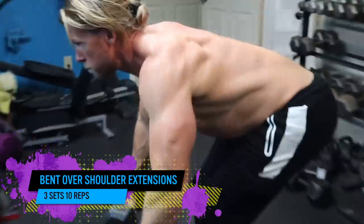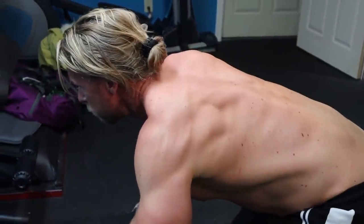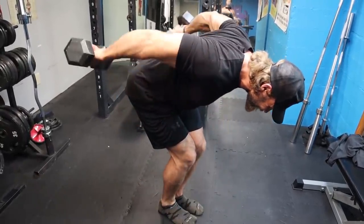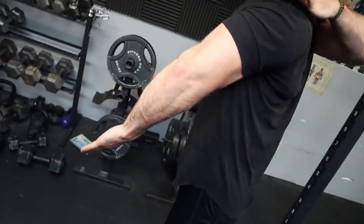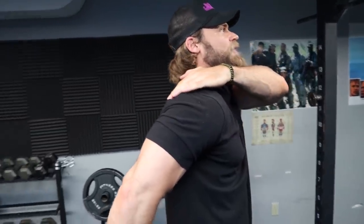Moving on to the isolations — we're going to do bent over shoulder extensions. It's going to be three sets, ten reps. We're going to be focusing on the posterior part of the deltoids. If you haven't given this exercise a shot, you really should — it looks pretty weird, I'll admit. But when you do it, you immediately feel that activation in those posterior delts. It's definitely a staple of our workouts that I really enjoy doing. Shoulder extension is actually one of the main functions of the posterior delt — flexion of the shoulder being this way and extension being that way. Even if you take your arm back as far as you can, you will immediately feel the posterior deltoid contract quite a bit.